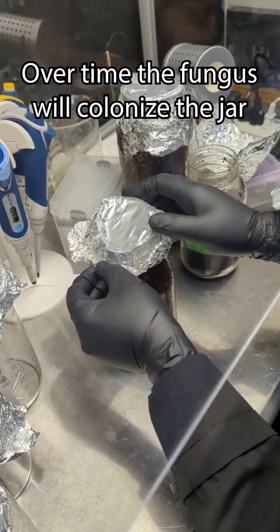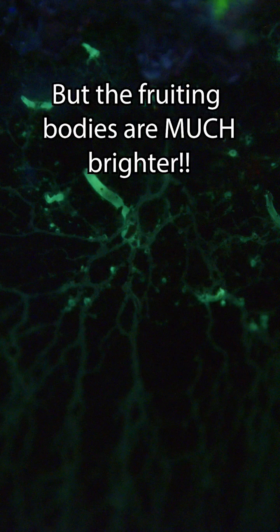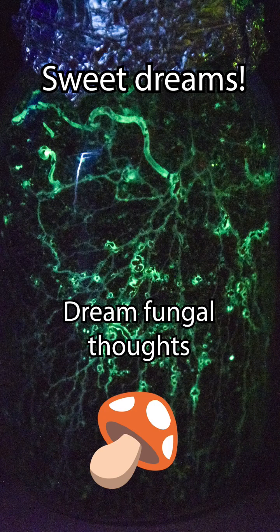Over time, the fungus will colonize the jar. The mycelium glows a dim green, but when it starts making fruiting bodies, they are much brighter. I never get tired of seeing this as I fall asleep.